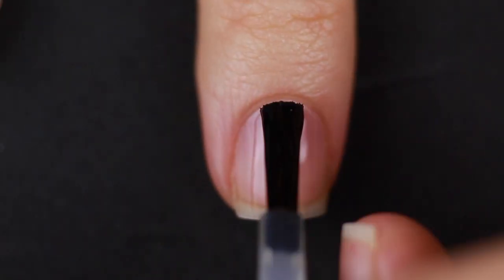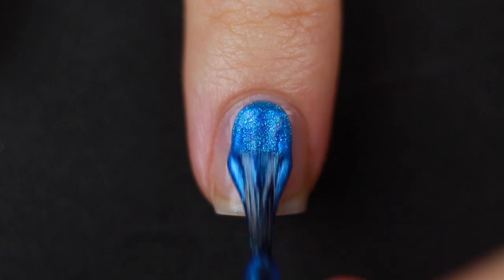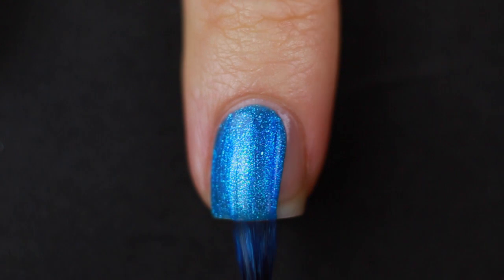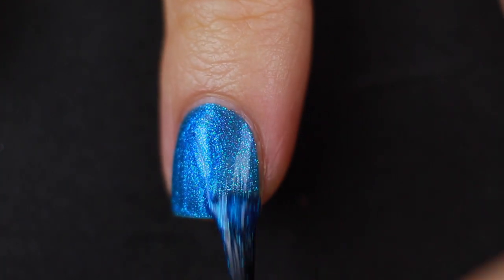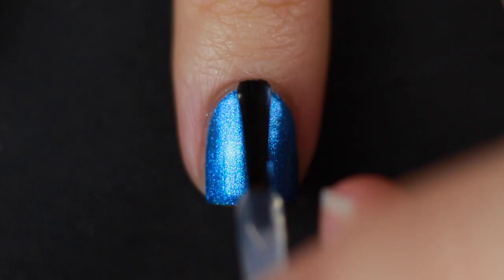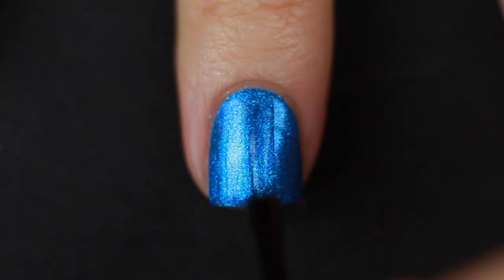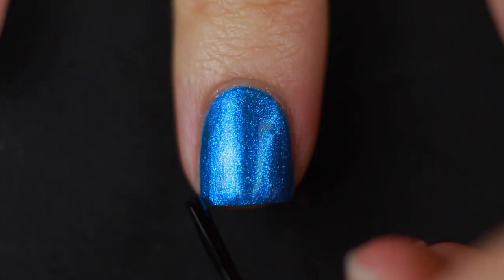I'm going to start off with my clean natural nail and apply my base coat. Once that is dry, I'm going to do a couple of coats of that insanely stunning blue. This was part of their summer collection — this color is stunning. I am going to top it off with some top coat just to protect that from when I put the tape over it.